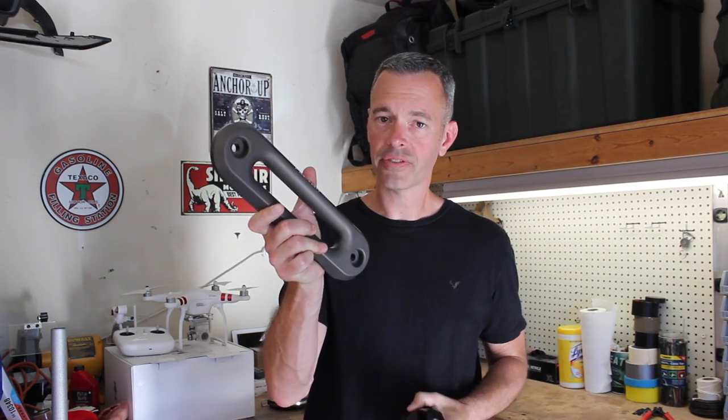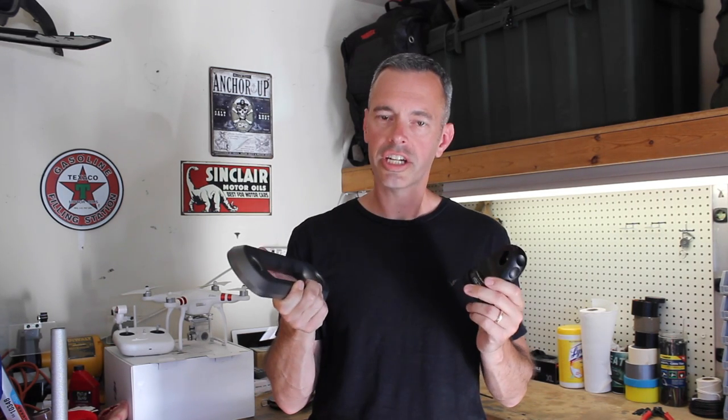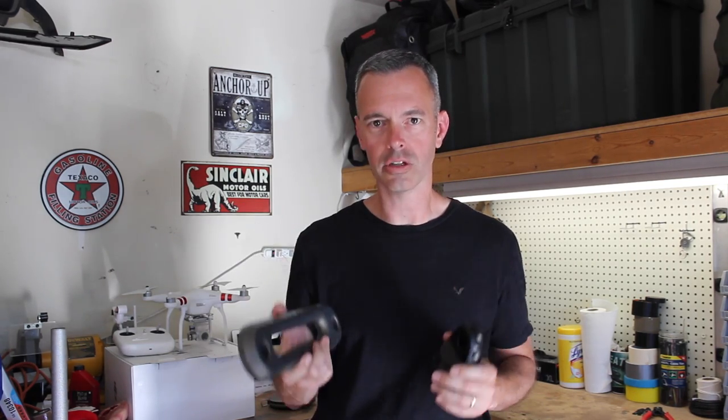What we've got is Factor 55's Shackle Mount and Factor 55's Aluminum Haas Fairlead. These are going to be really good additions to the synthetic rope we've got on there. They've got some great designs to them and we're going to talk about that a little bit. Let me throw them on the table and take a closer look.